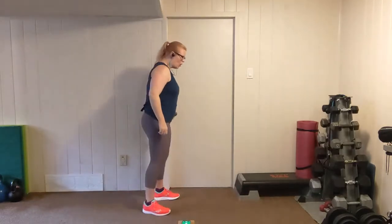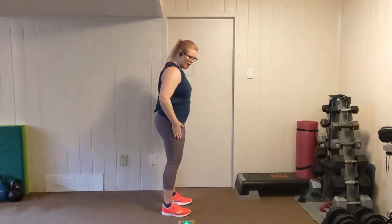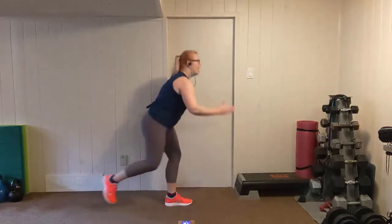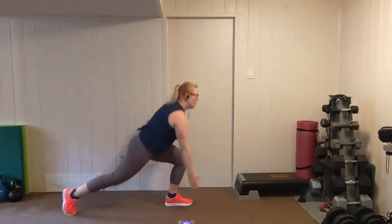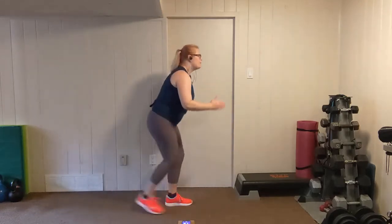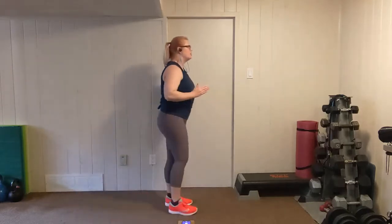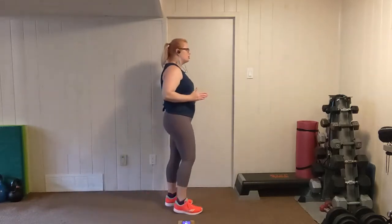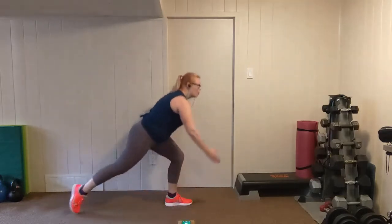Back to lunges. You can step back with a forward reach, or stick with me — same side touches down and steps back. Try to look forward so that you don't round through the back, but a little bit of rounding is okay. Just try to keep that chest out as much as you can. Get that depth in every lunge. Breathing through it. Rest.